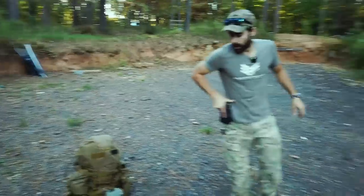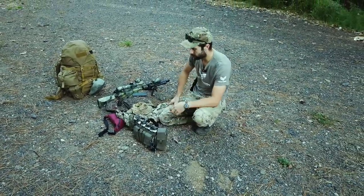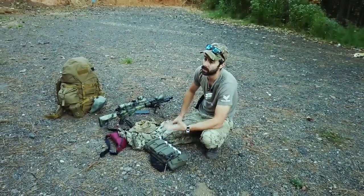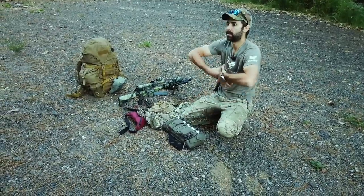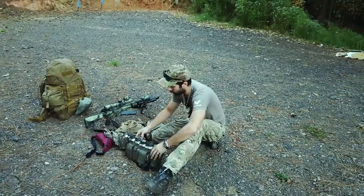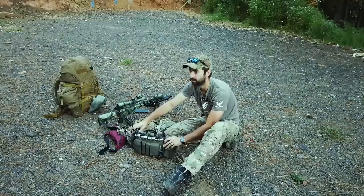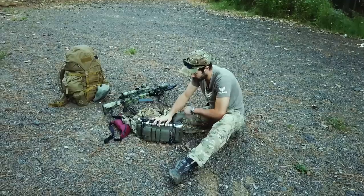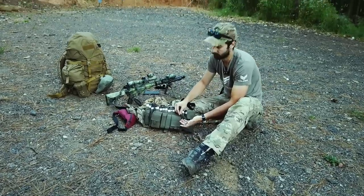Let's talk chest rig. This is a Velocity Systems or Mayflower — I love this chest rig. There are a lot of really good ones out there. In the Army we used the TAP system, seven across the chest, which wasn't bad either. I have this set up prioritizing magazines — you could swap one of these pouches for a water canteen depending on your mission. I have a double mag pouch on there just because I haven't run it like that before and wanted to try it.